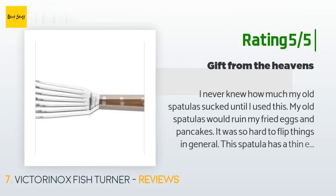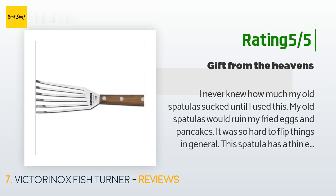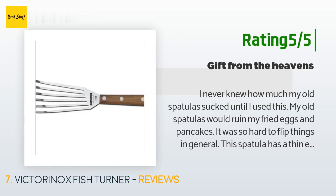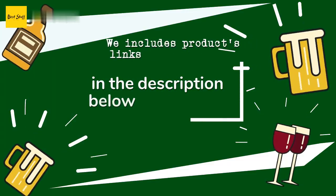Another happy customer said: 'I never knew how much my old spatulas sucked until I used this. My old spatulas would ruin my fried eggs and pancakes — it was so hard to flip things in general. This spatula has a thin edge that allows it to easily slide in between the pan and the food. Wiggle it around a bit and the food eases onto the spatula, allowing you to flip it with no issues. The handle is solid and not too long, there is no wobble. I hand wash it because the wooden handle would degrade over time in the dishwasher.'